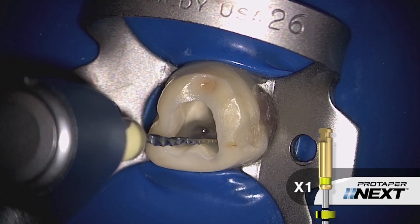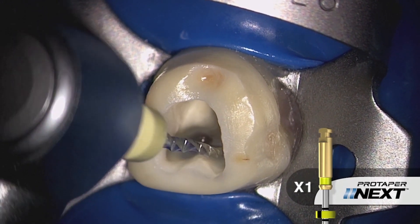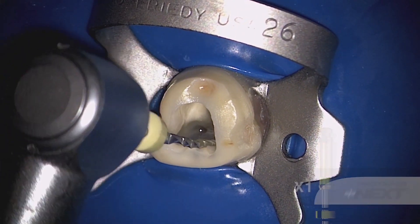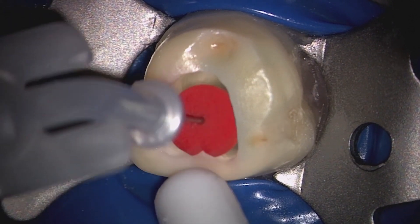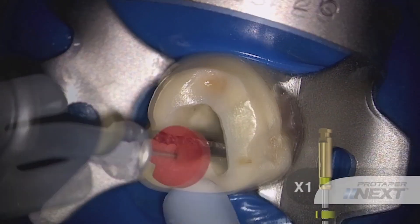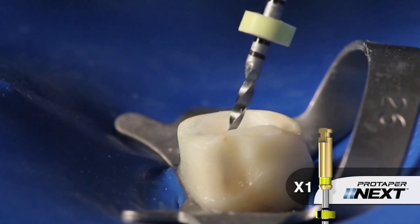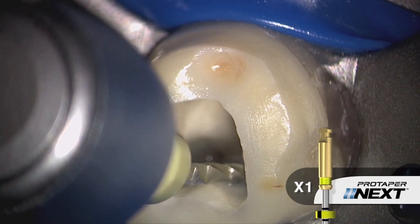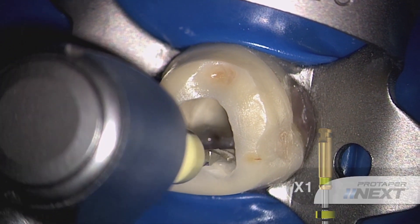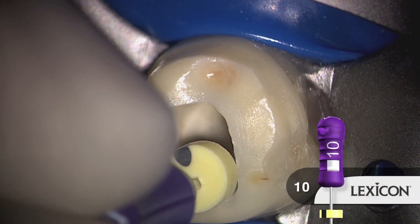Once we have a confirmed reproducible glide path, we can commence shaping using the ProTaper Next X1 file. Notice its unique, asymmetrical, rotary motion. Notice that I'm brushing a little bit to make more contact between the instrument and the dentinal walls. Oftentimes when the file bogs down and doesn't want to travel apically, it's important to recognize you've produced a lot of mud. So irrigate, recapitulate with a TIN file, and then re-irrigate to liberate that debris. In one or more passes, we can continue with the X1 file using this brushing motion. Brushing allows us to effectively work into the eccentricities off the rounder parts of canals, and it creates lateral space which promotes the instrument's inward movement. When we've achieved length, irrigate to kick out gross debris, then use the TIN file to break up residual debris and move it into solution, then re-irrigate to liberate this debris.